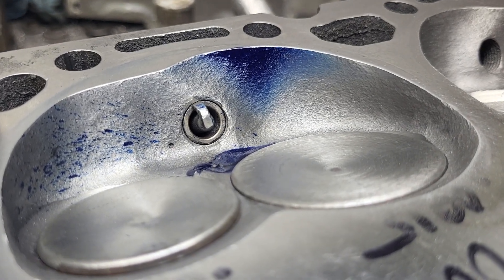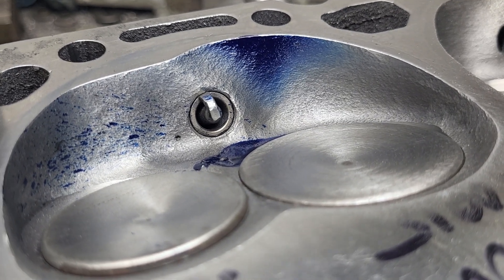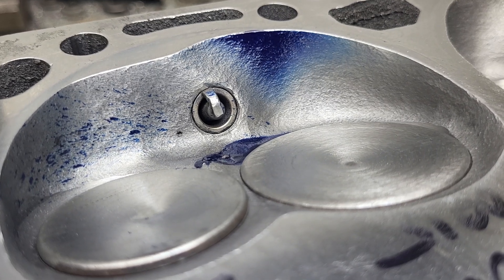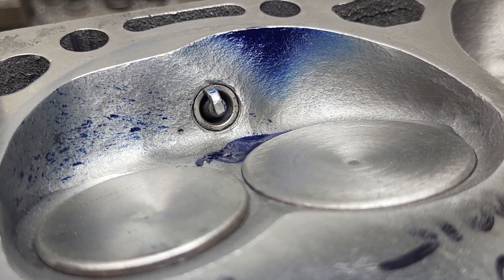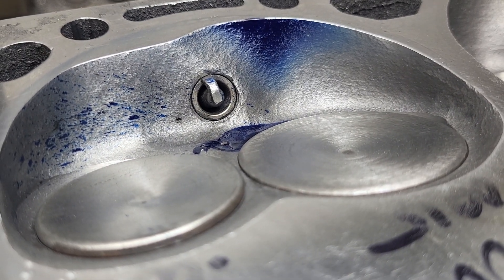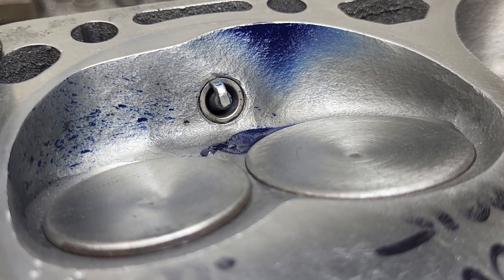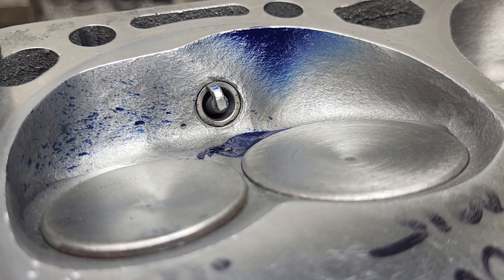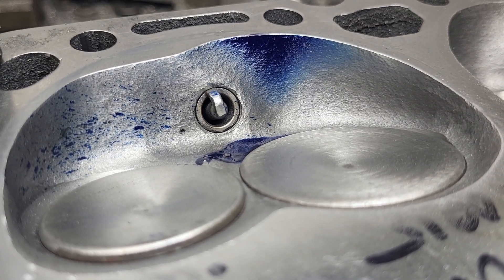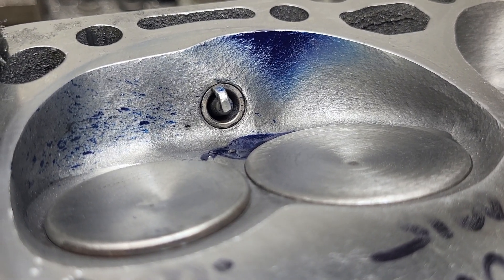A little further down the rabbit hole on the redheaded stepchild project. Getting a lot of flack for having my bowl ratio so incredibly tight - 86 on the intake, 80 on the exhaust - people say it can't possibly work well. Latest I hear this is gonna be cranked up to a 383 and he's thinking about a progressive nitrous controller. I kind of made a side bet - I don't think he's gonna want nitrous on it, but he is my kind of customer, there's always a little bit left on the table and he wants it.